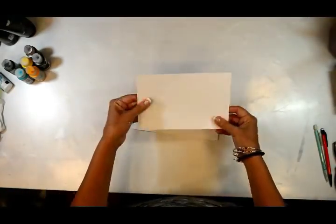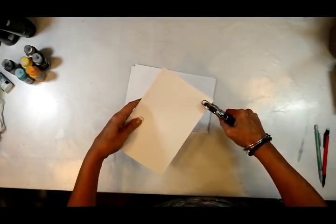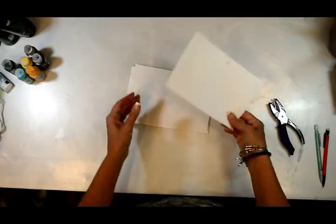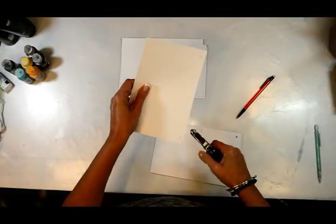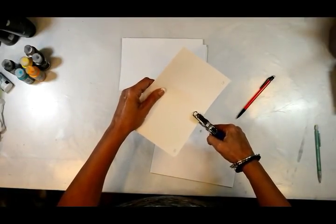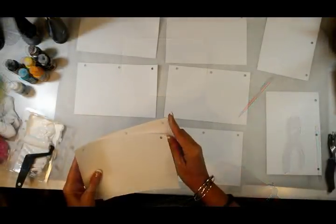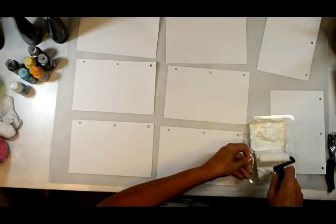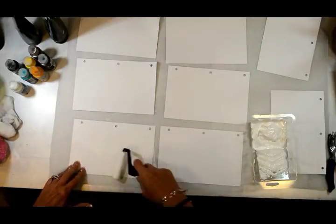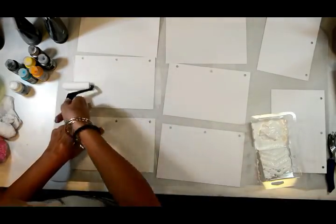I have taken an eight-and-a-half by eleven cardstock and cut them in half, then just punched holes for the ring binders. I'm not very particular about the holes — I'm sure you guys have a three-ring binder punch, but I just did it with a single punch. This is really just for me and for my desktop to have a daily reminder of things that my heart and soul need.